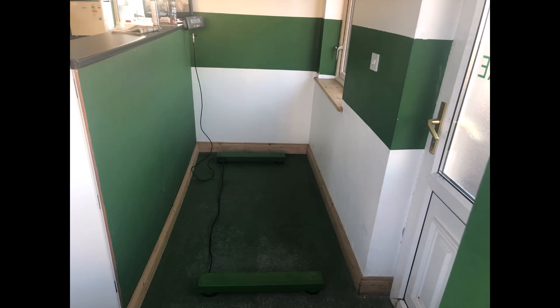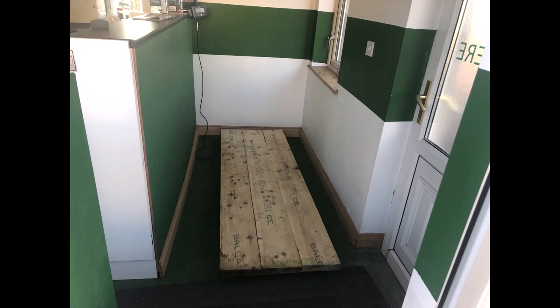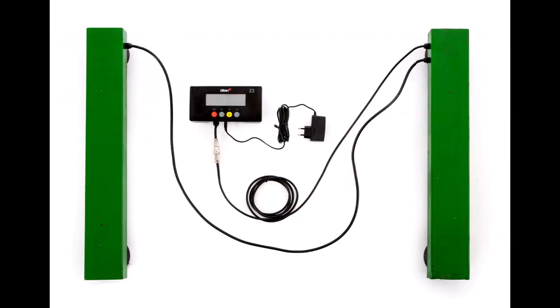Are parts and service available? Yes, our scales are reliable and they're backed up with a 12-month warranty. The scale is not a disposable item. In the event of any damage or faults occurring after the warranty, we can repair or replace any part of your scale.